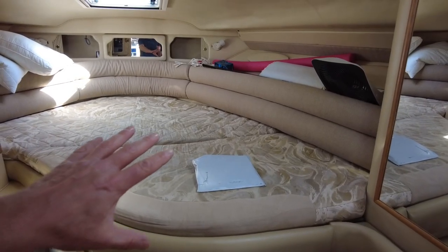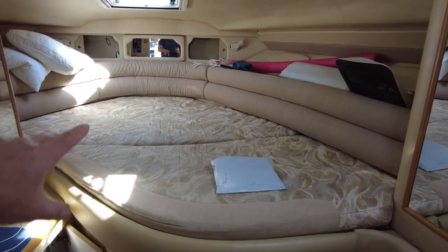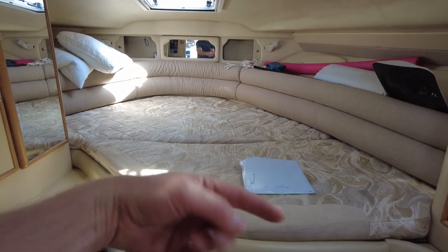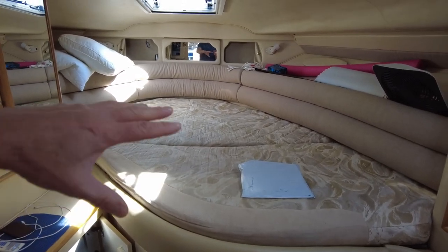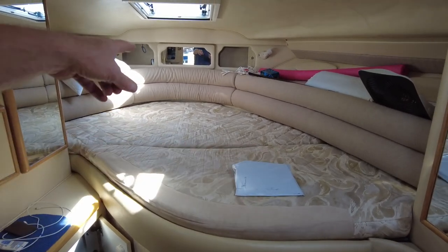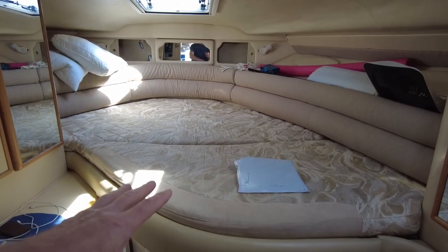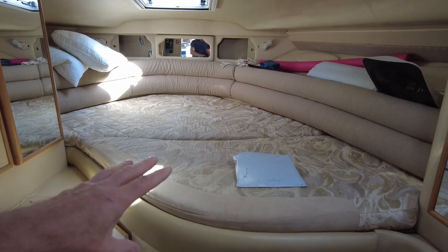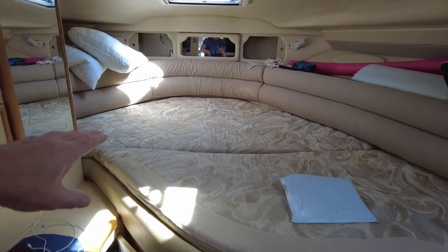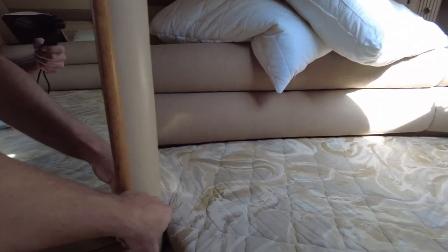The issue that we've been having for the last little while is the way that our V-berth is configured, and this is where we sleep. The boat is equipped with an aft cabin, but we always use the V-berth in the front because I can stretch way out. This is almost eight feet from tip to toe here, but it has — as all the boats in this vintage of Searay — a really weird configuration, as you can see how the mattress wraps around this corner to the port side and kind of disappears in there.